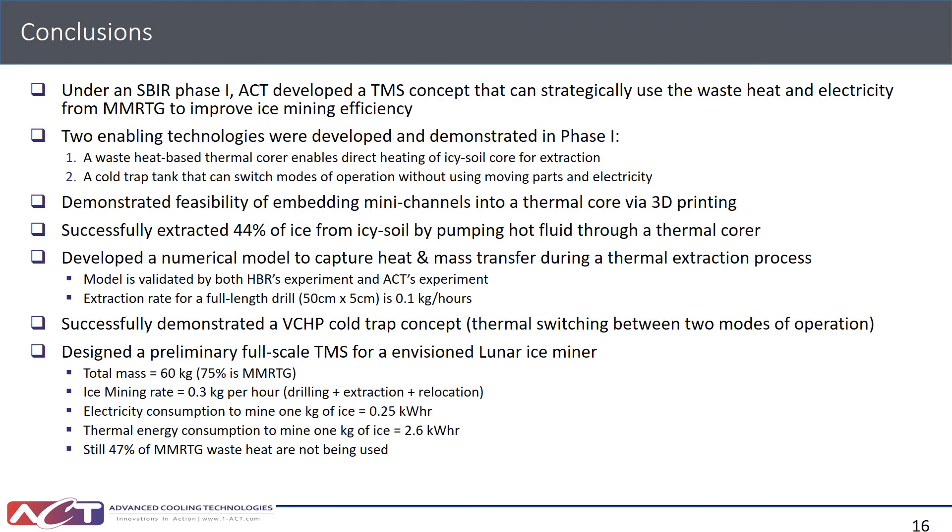In conclusion, this Phase 1 program developed two enabling technologies to support future ISRU mining missions: the waste-heat-based thermal core embedded with mini-channels, and the cold trap tank integrated with VCHP radiators that can switch between two modes of operation without moving parts or electricity. We demonstrated both concepts experimentally, designed a preliminary full-scale system with total mass below 60 kg, and showed that electricity usage is about 91% of MMRTG output. The goal for Phase 2 is to optimize the design so that both electricity and thermal energy from the MMRTG can be fully utilized.